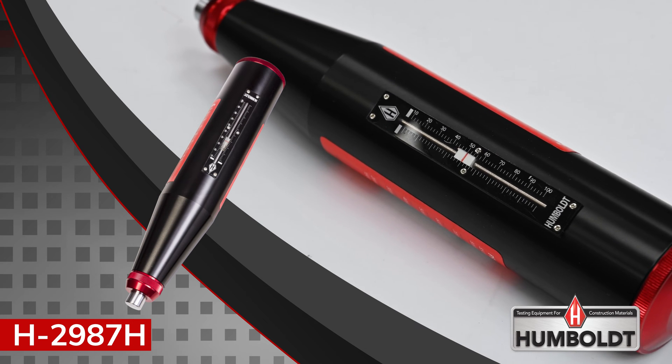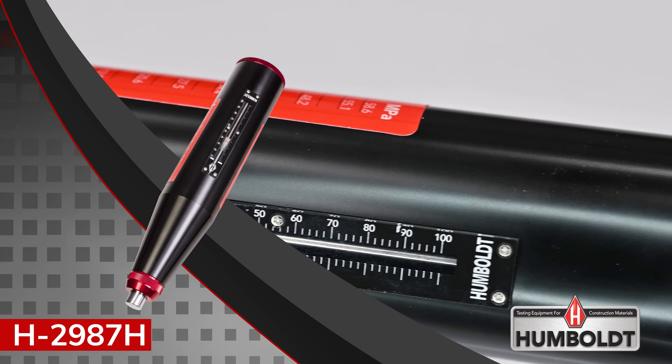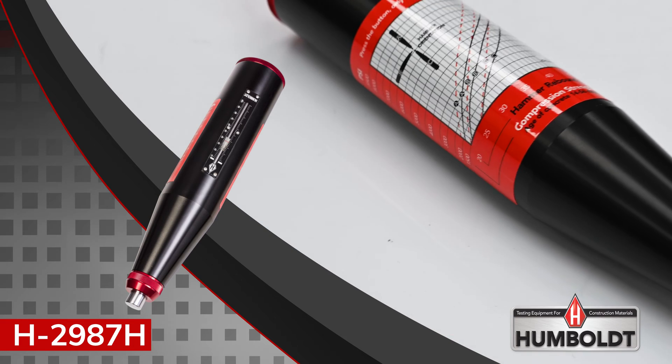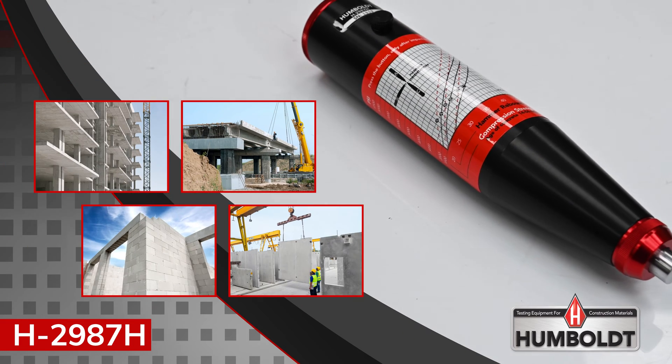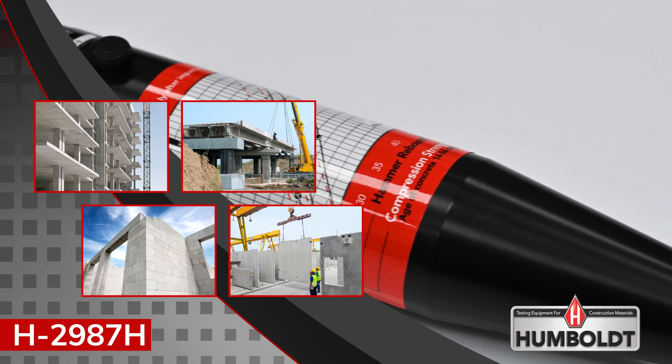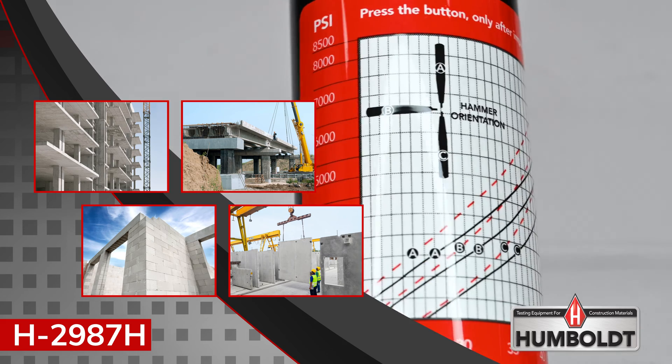Humboldt's H-2987H Concrete Rebound Hammer is the best value in today's market and the most widely used. It is a fast, non-destructive way to test the in-place strength of concrete and structures, such as buildings, bridges, commercial structures, and precast panels.